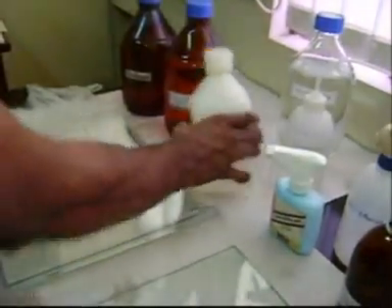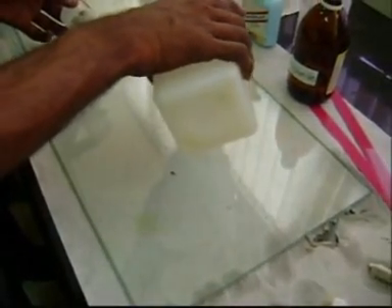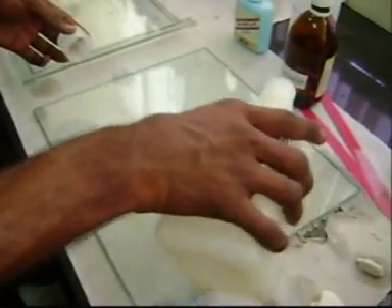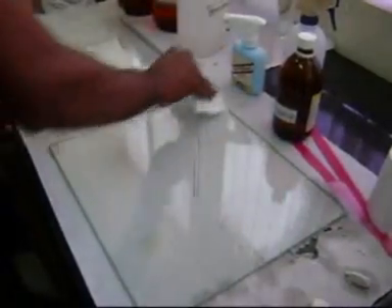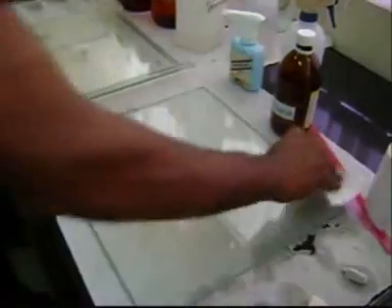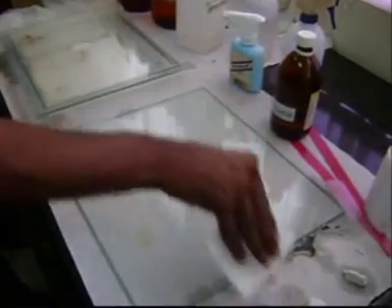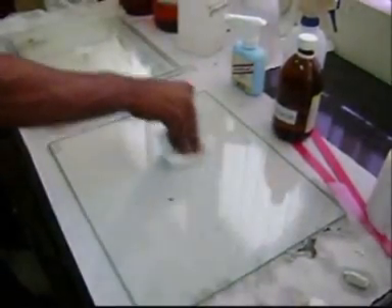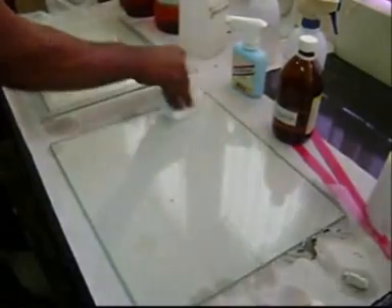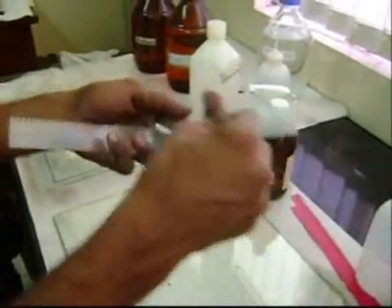Then apply 70% ethanol on the notch plate. Then apply 70% ethanol on the surface of the glass plate so that a layer forms upon the glass plate, which helps in the attachment of the gel to the glass plate. Then wipe the spacers and comb with the help of 70% ethanol.